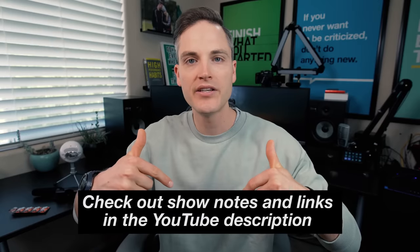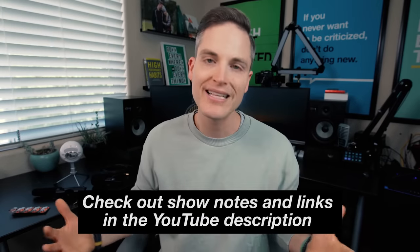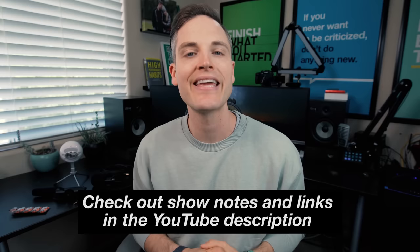Sean here with Think Media, bringing you the best tips and tools for building your influence with online video. On this channel, we do a lot of YouTube tips videos as well as tech gear reviews, just like this one. So if you're new here, consider subscribing. At any point during the video, check out show notes and links in the description below — I'll list out all the gear I talk about down there, as well as bonus accessories. Let's jump into the video.